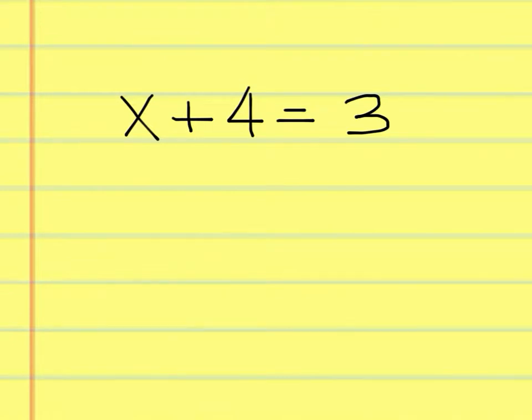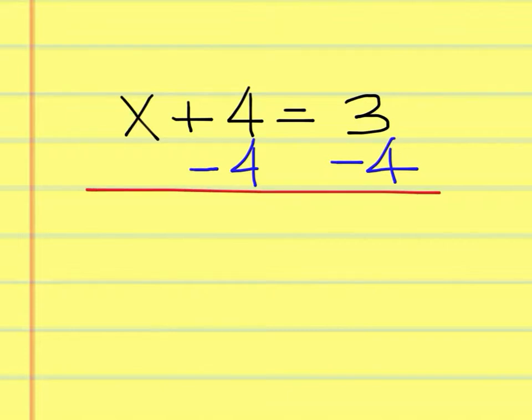To solve this equation, we must subtract 4 from both sides to get this plus 4 away from the x. When we do that, these cancel out to 0, and you're left with x equals 3 minus 4, which is negative 1.